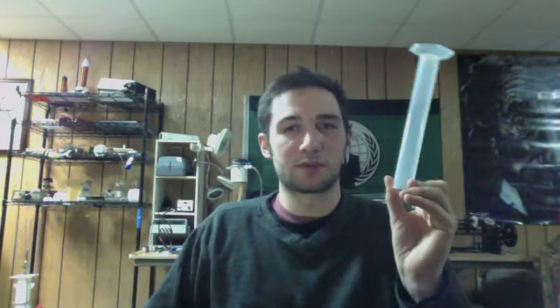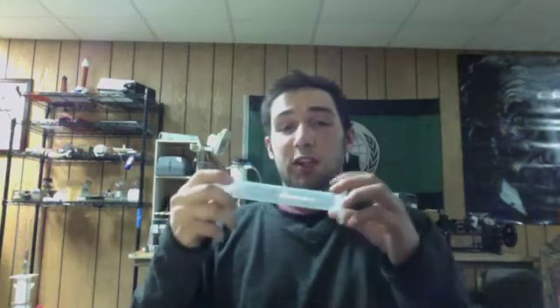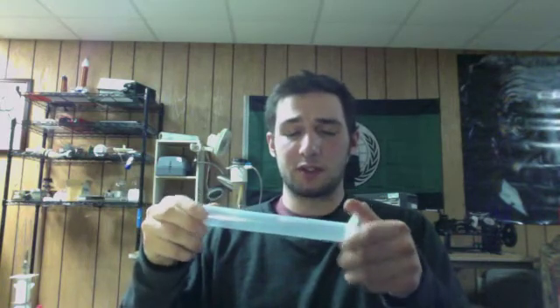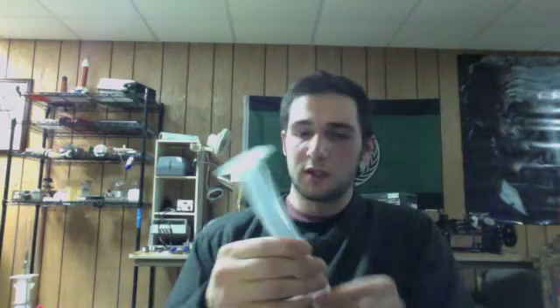I got this on eBay for like $3. It's a 50 milliliter graduated cylinder — good thing it's plastic. That should be fine with the low levels of gas I'm planning on measuring. If you're doing brute force electrolysis and producing 10 liters a minute, you might need something bigger. But for anyone working on Stan Meyer's stuff, you shouldn't have too much of a problem with something this size. I plan on making it really simple to use. Don't use a liter bottle unless you absolutely have to.